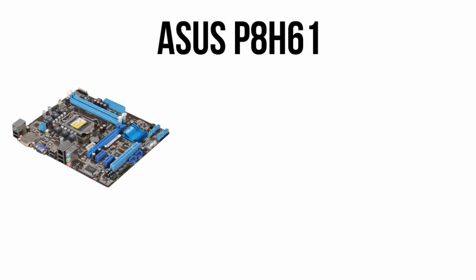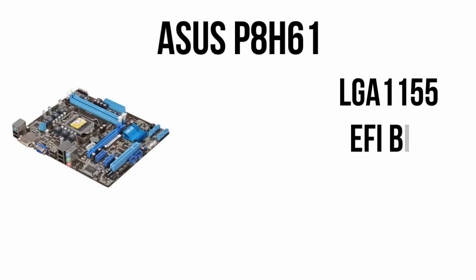Next we have an ASUS P8 H61 motherboard. This is a fairly basic H61 board but it has everything you need to get your build up and running for $68.